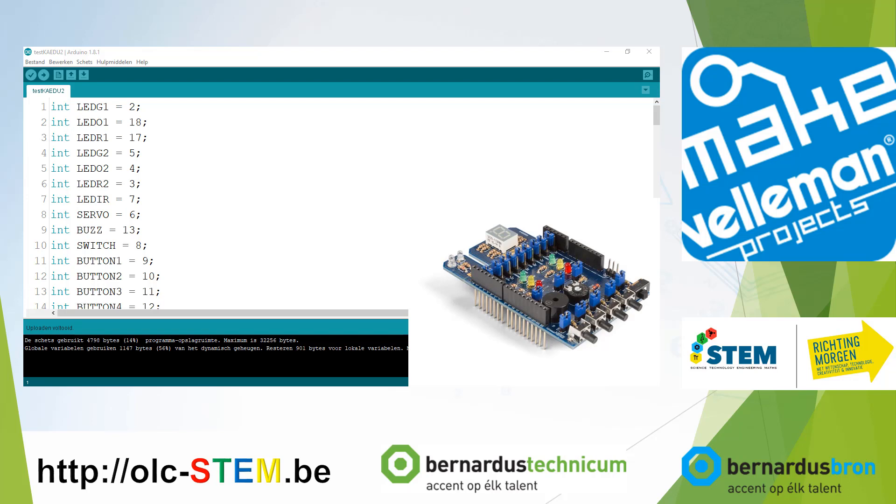Hello and welcome on the YouTube channel Open Learning Center STEM. Today I'm going to explain the program for testing the KAEDU shield for Arduino.